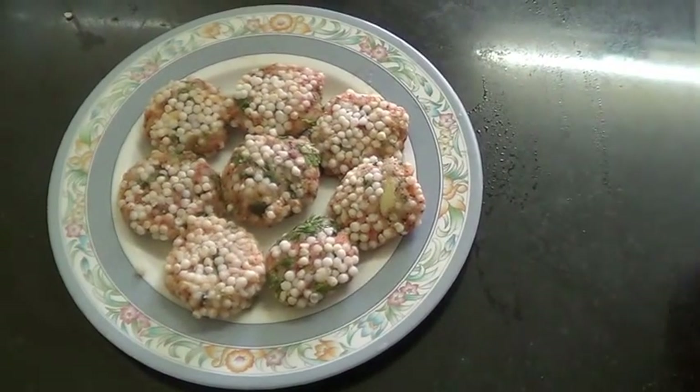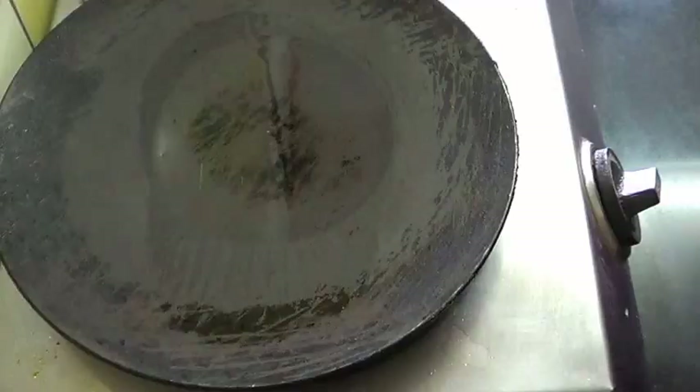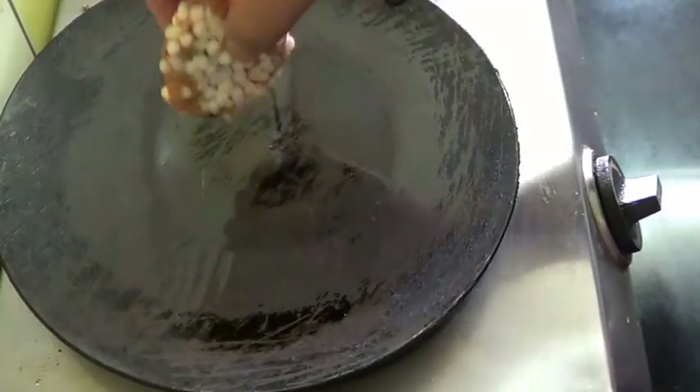My cutlets are ready now. I am going to shallow fry them in oil. I put a little oil in the pan. Now the oil is hot.